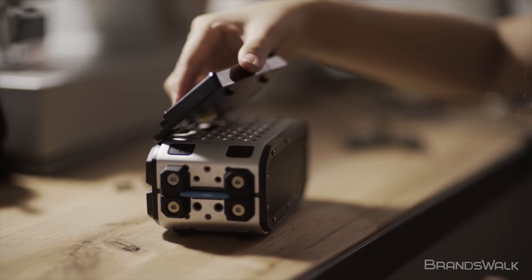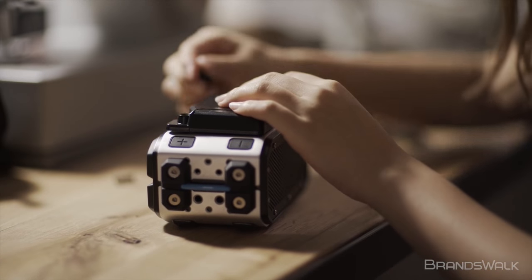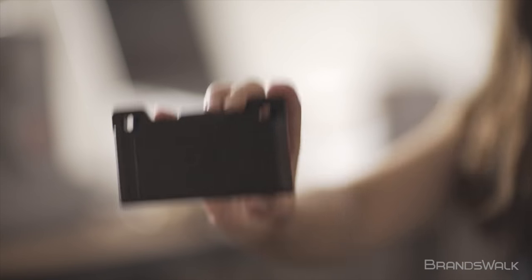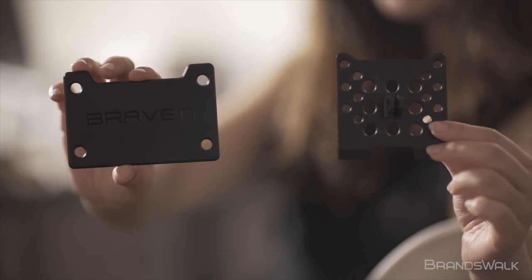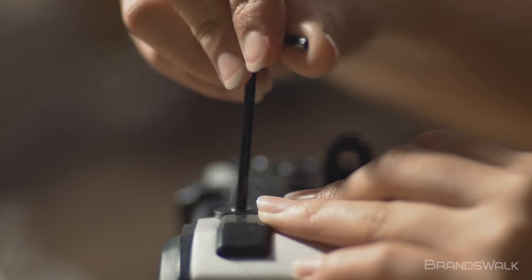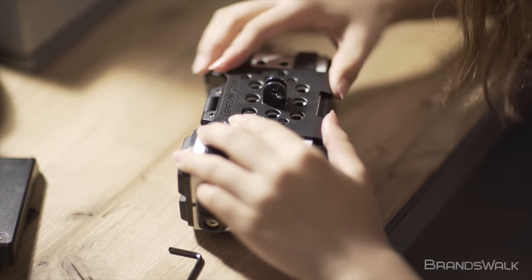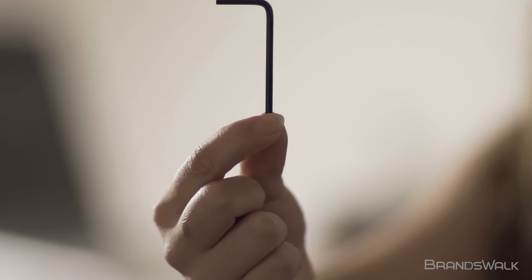The speaker is modular, meaning that you can mix and match paneled parts onto the back and front planes of the speaker. The box includes a battery pack, stacking plate, and a standard action mount. The solar panel, multi-tool, and glow decks are optional parts you can purchase later on. All of the interchangeable parts are easy to screw on thanks to the included allen key and miniature screws.